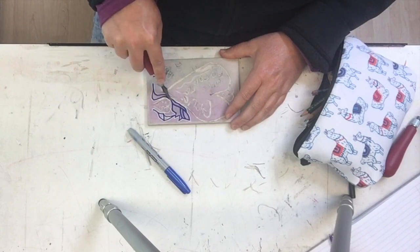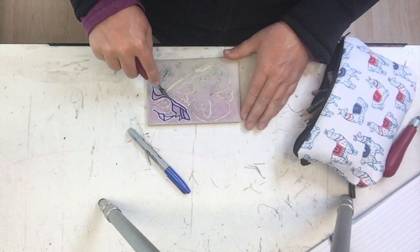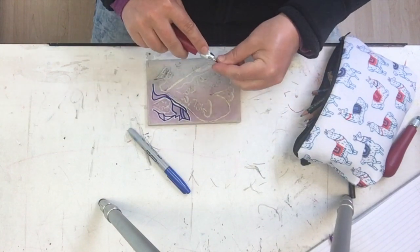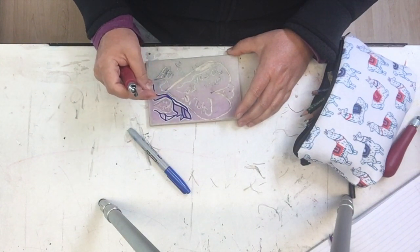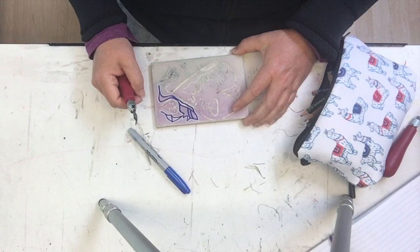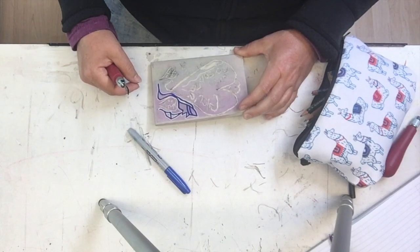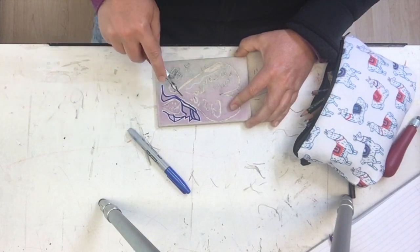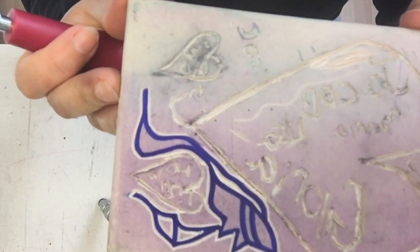Another trick that some printmakers like to do is they'll color their whole block red and then transfer their design in black so they can see the design on top of the red. The red makes it so that when you carve away the top surface of the block, you're left with a very bright white line because the material underneath is showing through. That makes it visually easier to tell that you've carved that spot. This block is sort of tinted purple — maybe the person was printing with purple ink and it stained the block a bit — so you can kind of see that effect now.